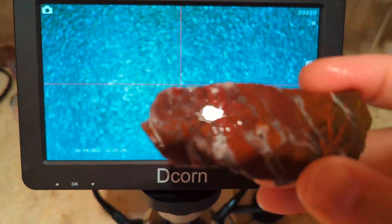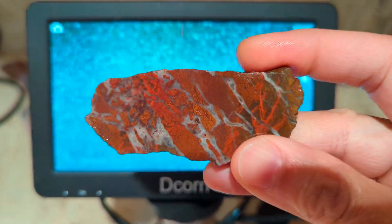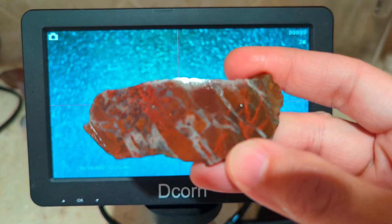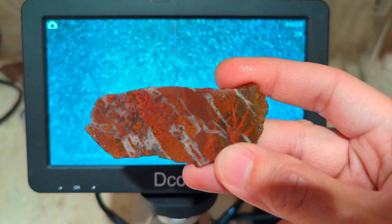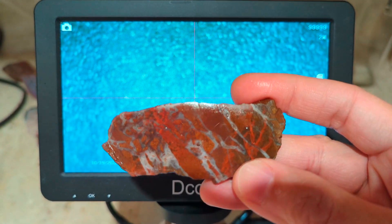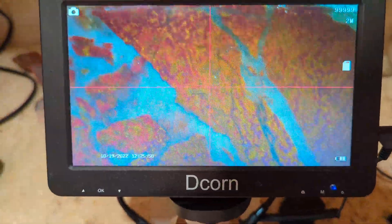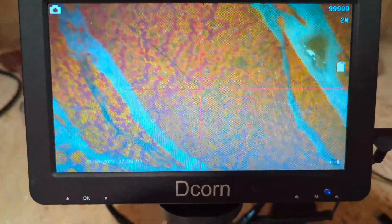Alright guys, so here's that end cut from that piece of poppy jasper. I want to stress that this piece of poppy jasper is what I'm calling micro poppy jasper. The poppies are really small — they are all under a millimeter. So you really need a loupe or a microscope to appreciate them. But I think they are really cool. So here it is under my microscope.